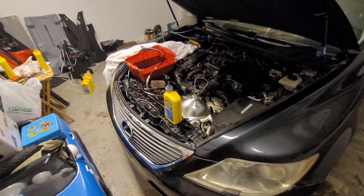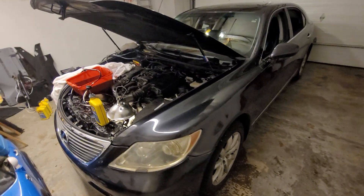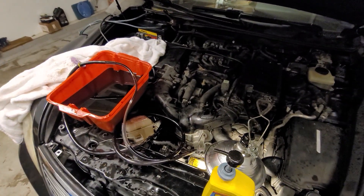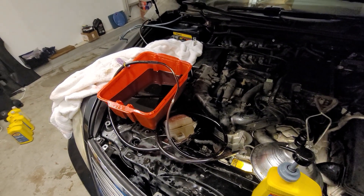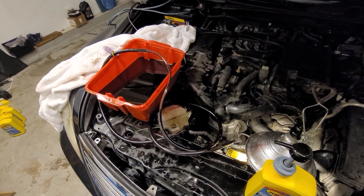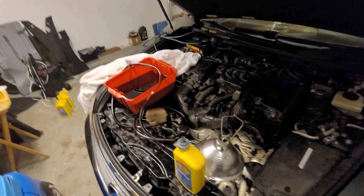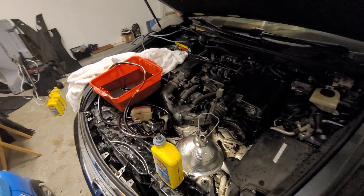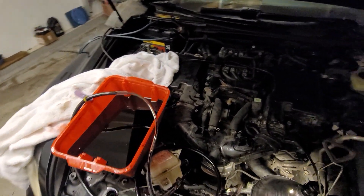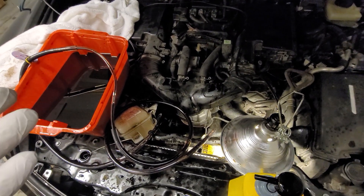Hello everybody, this is Abraham. I have a Lexus LS 460 and I've been doing a transmission oil replacement. There isn't an easy way to do it unless you go under the car and do it how the manufacturer recommends, which I'll do when it's warmer. At this point I just wanted to make sure there weren't any problems with the transmission, so I just wanted to replace the oil. When I started I didn't know what to expect — I looked in the manual, and I do have a manual for the car.